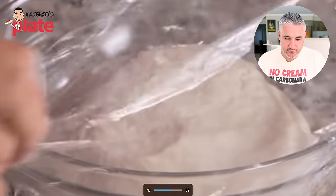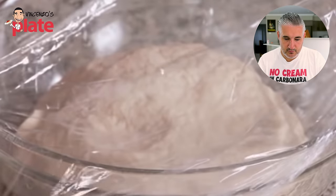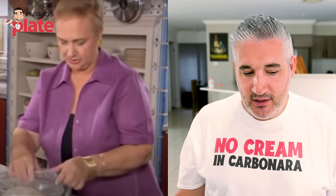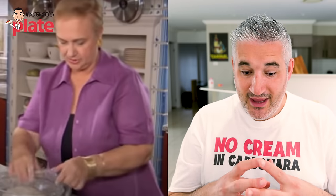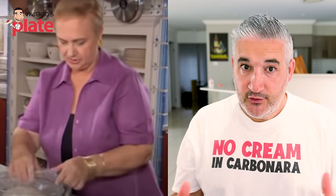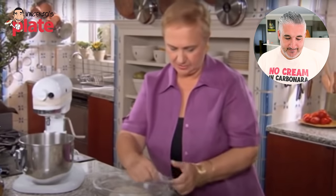Cover it with plastic wrap so it doesn't form a film and builds a little bit of its own heat. It's important to cover it — you don't want the surface to become dry. What I normally do is wet a kitchen towel, squeeze it out, cover the dough with it, then put plastic wrap on top to seal it. I don't want any air to get in, I don't want the dough to dry out.